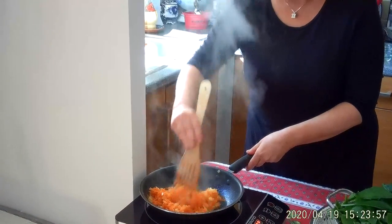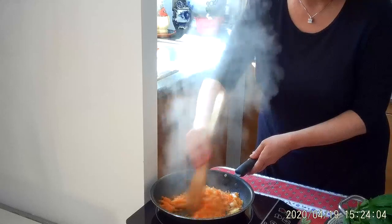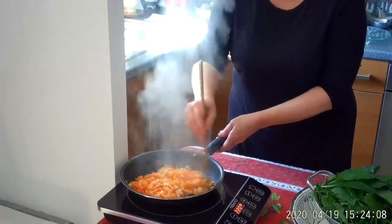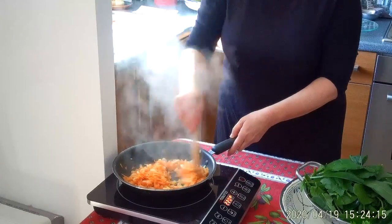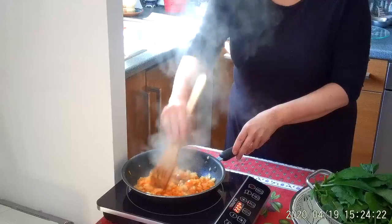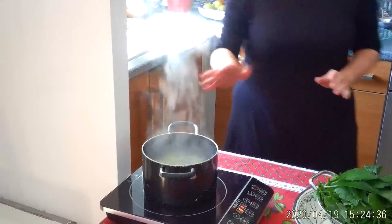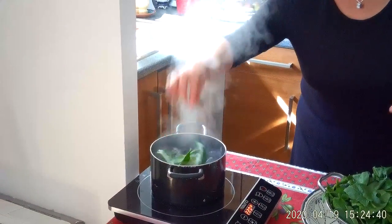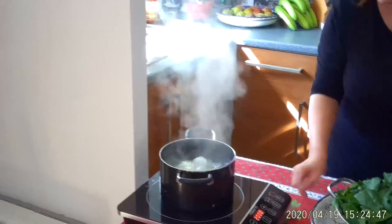So again, just to warm it up and make the mixture nice and soft. I think that's enough. I'm going to take it off. I'm going to bring it back in. Now I need to wilt the spinach.